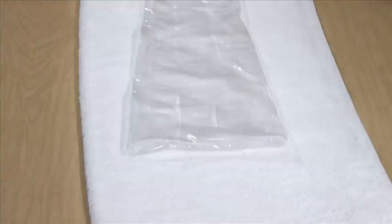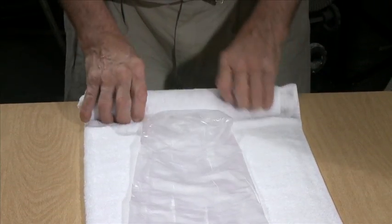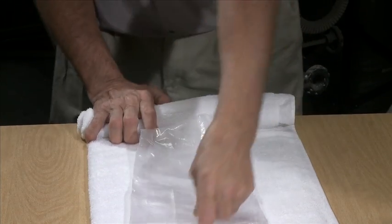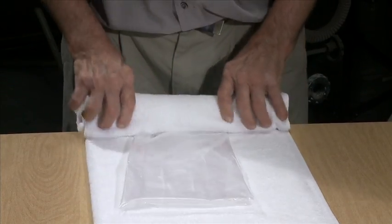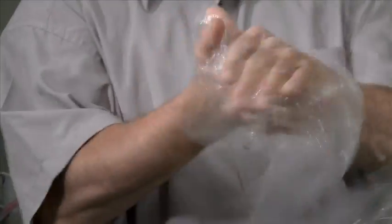Now, moisten the bag by rolling it in a damp towel. Wetting the bag more than normal can make it more elastic for a better fit. Next, work the bag with your hands to soften it.